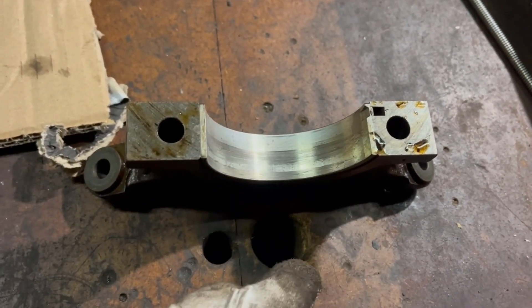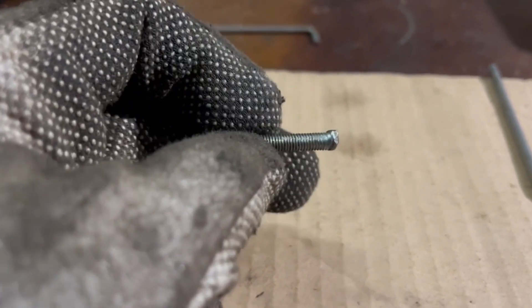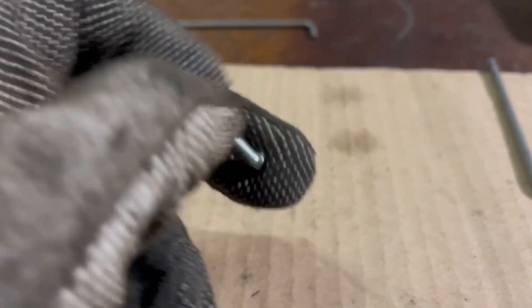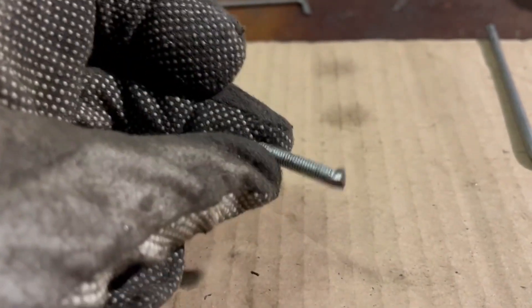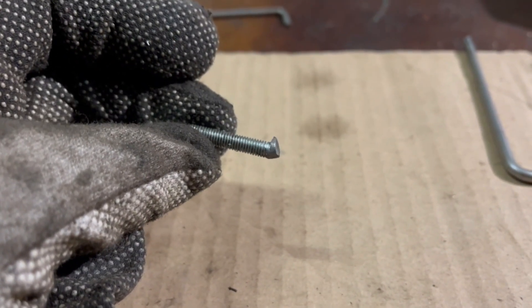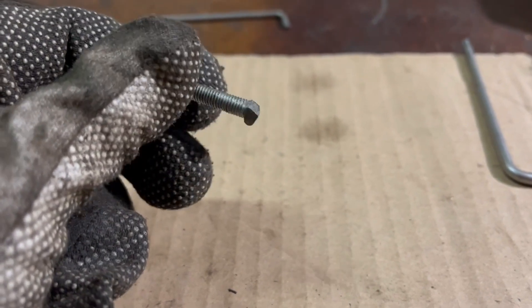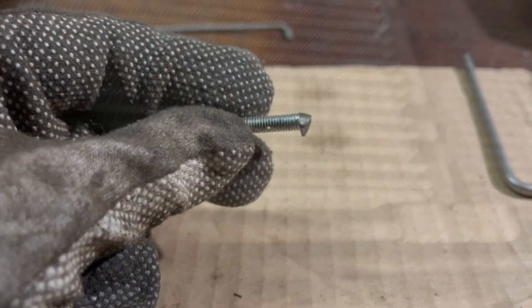In order to remove the main bearing upper shell, I made this very special tool. What I did was take a five millimeter bolt and bend it into a funny shape — I'll explain why in just a second.